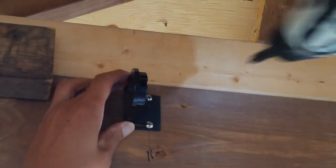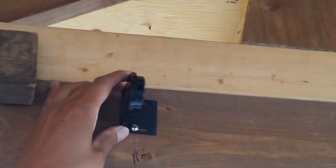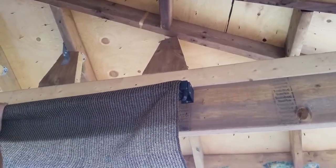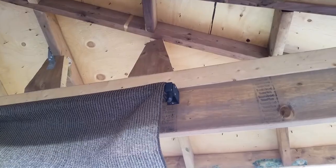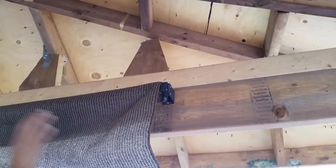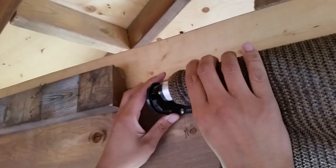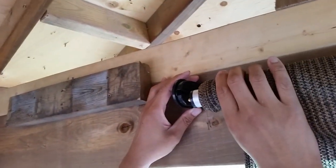I keep it loose so I can move the unit left and right. Then I install the right side in, and position my left side to go inside the hole.